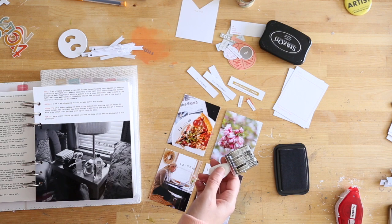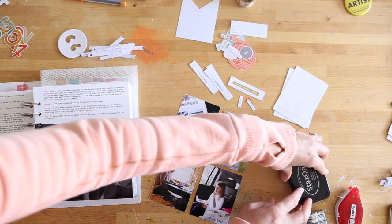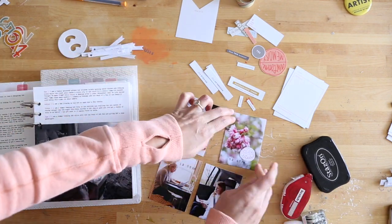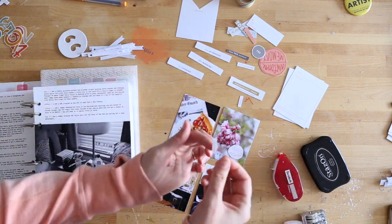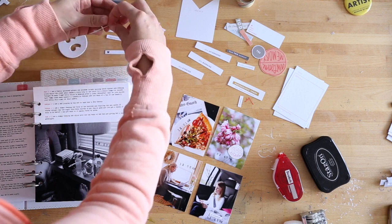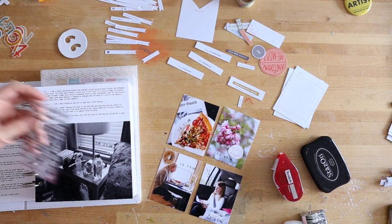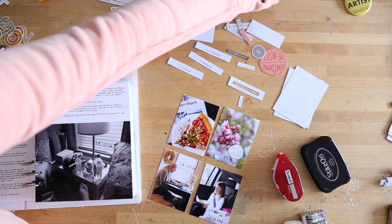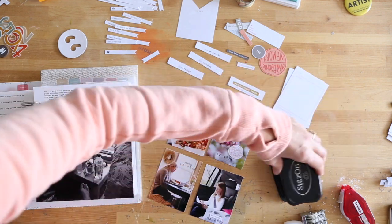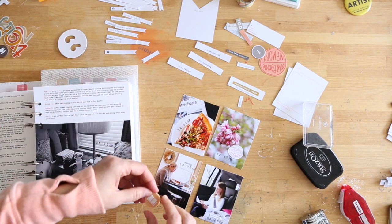I'm using Stays On ink to stamp with the time roller stamp directly onto my photos. I'm generally looking for a lighter space within the photo to hold the time. If there was no light space available, I used some of the little white flags included with the kit - sometimes turning them over to the other side, sometimes leaving them with the design on. There are also some words on the stamp set included with the kit that work really well for embellishing on top of your photos - that one says 'reading,' which is something I do often at lunchtime.